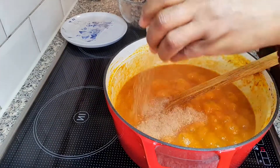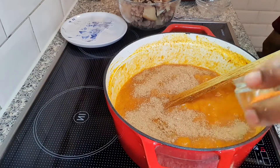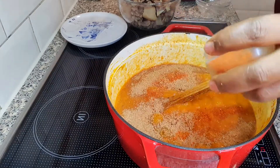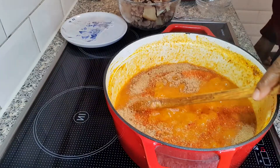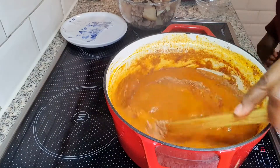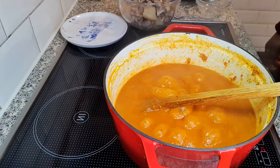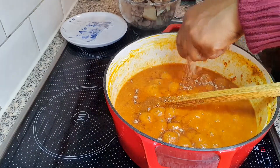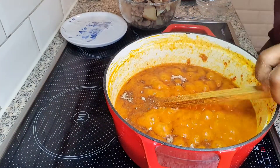I'm going to add crayfish and also some pepper — you are going to add pepper to your taste. I'm also going to be adding the remaining seasoning cubes and stir.